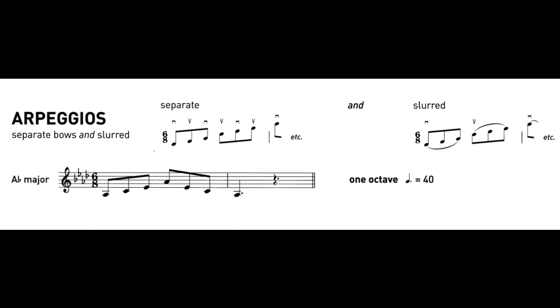Arpeggios: A-flat, C-natural, and E-flat. One, two, three — third. One, two, three, three, two, four, three. Thank you.